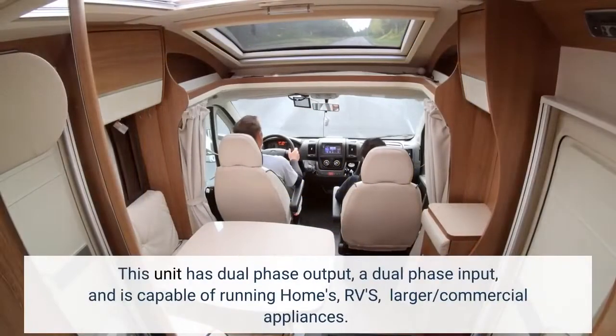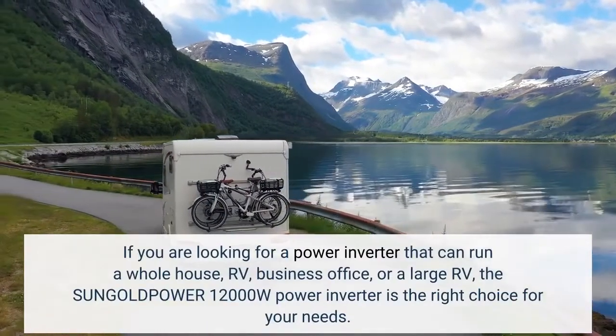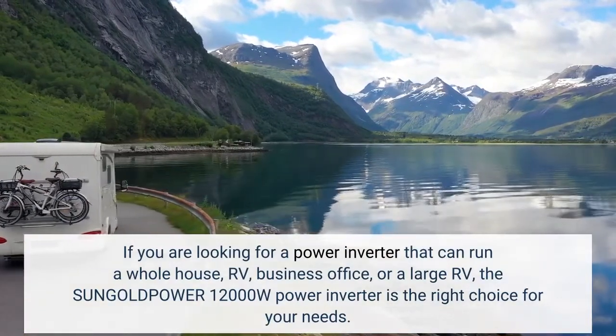This unit has dual-phase output and dual-phase input, and is capable of running homes, RVs, and larger or commercial appliances. If you are looking for a power inverter that can run a whole house, RV, business office, or a large RV, the SunGold Power 12,000W power inverter is the right choice for your needs.